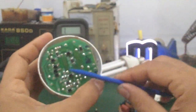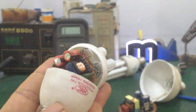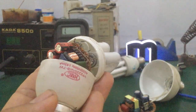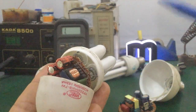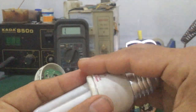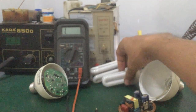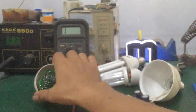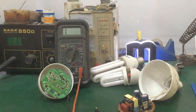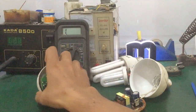After repairing and testing, replace the components. The output voltage should now be present. Reassemble the lamp — connect the two filaments to the correct positions, then power it up to test. If it lights up, close the lamp housing. The repair of the compact fluorescent lamp is complete. In this video, I've guided you through how to measure, test, and repair a compact lamp.